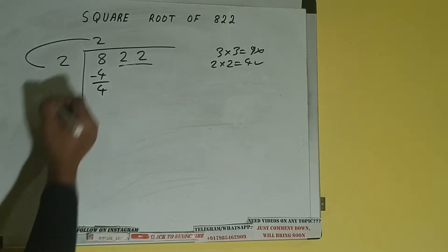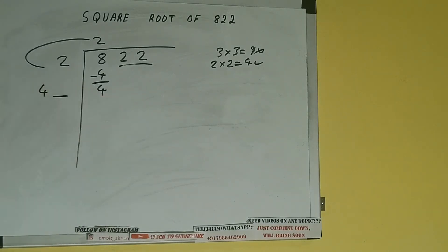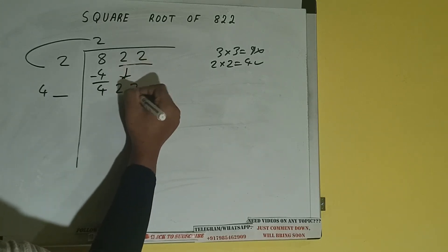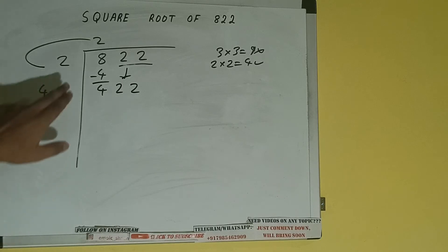So 2 plus 2 will be 4 — write it here and keep a digit extra. This number we need to make it big, so bring the next pair down and it will be 422.